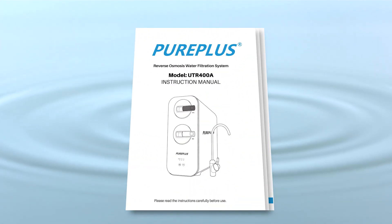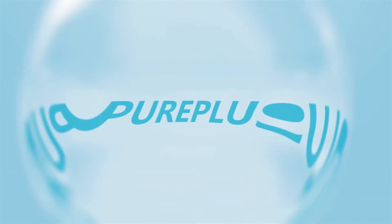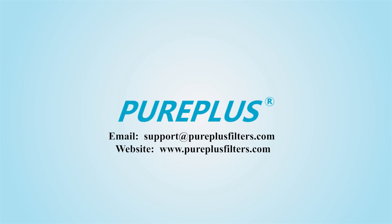For more details, please refer to the instruction manual. Please feel free to contact us with any questions. Thank you.